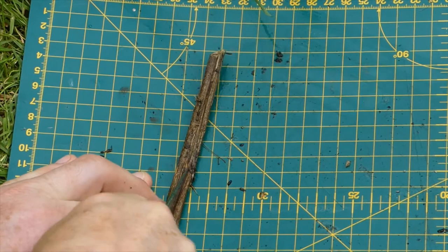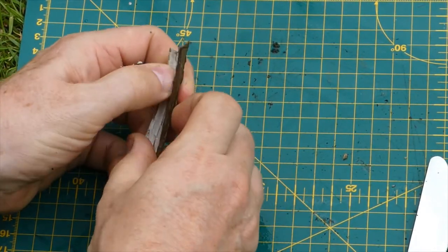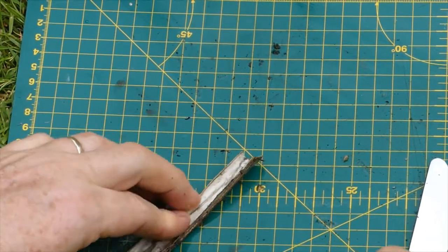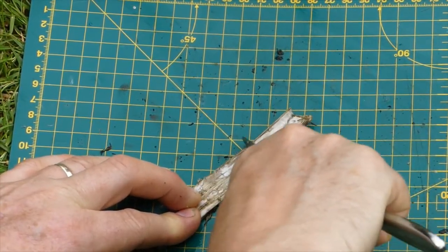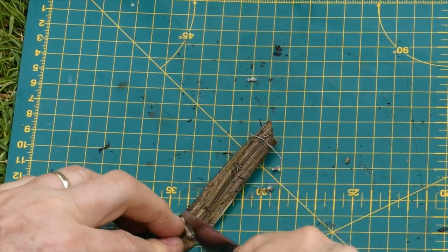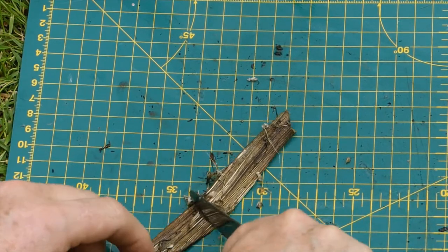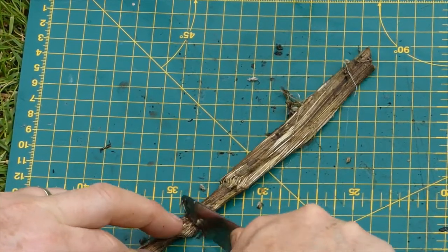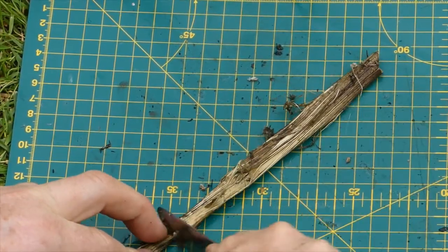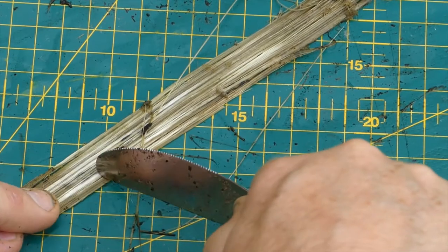I'll split it a bit like you do a nettle to get the fibre out and open it up like that. It's got pith inside which, if it were fresh, would just come straight out, but actually that's scraping off quite easily. And on the other side, yeah, that's coming off nice and easily. Gently, gently — hold on to the threads or you will start losing them.